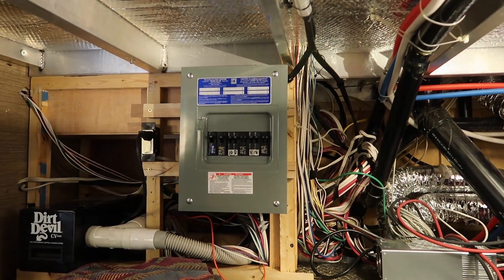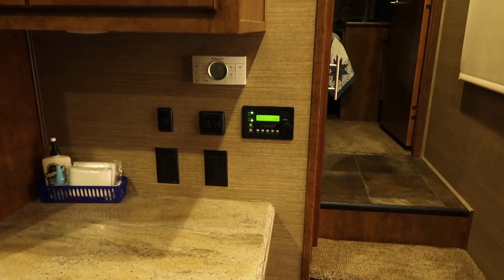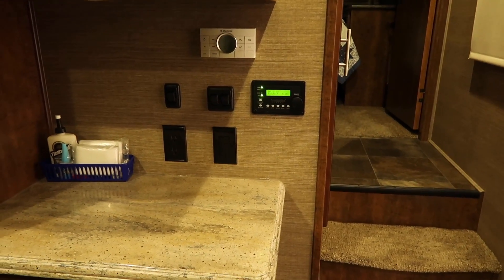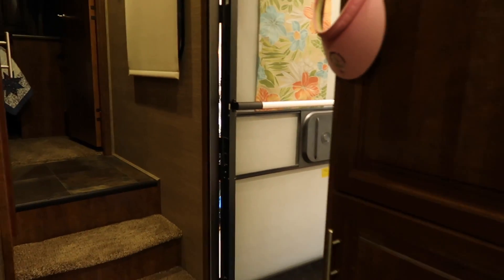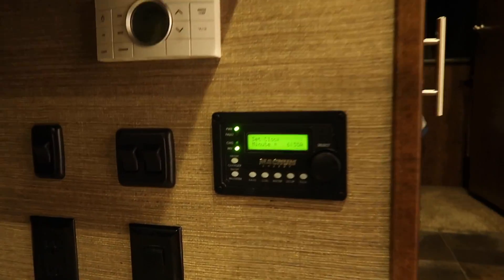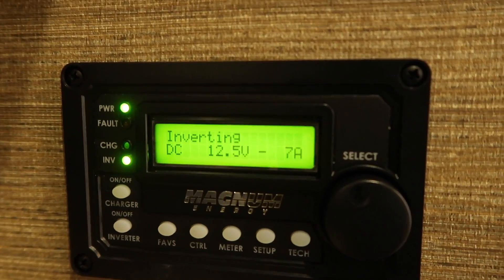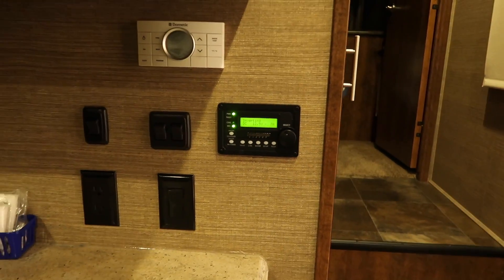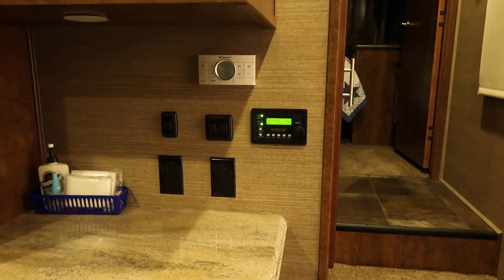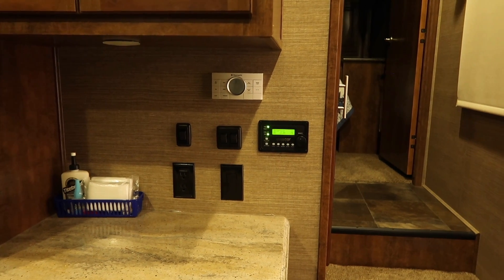Here we are inside — we've got the Magnum remote set right here at the counter just inside the doorway. I like to have it just inside the door on a visible wall so it's easy to see — you don't have to open a closet or anything. Look at that — we're inverting, drawing seven amps. That's our setup at 12.5 volts. Pretty nice little job, Dad — looks good.